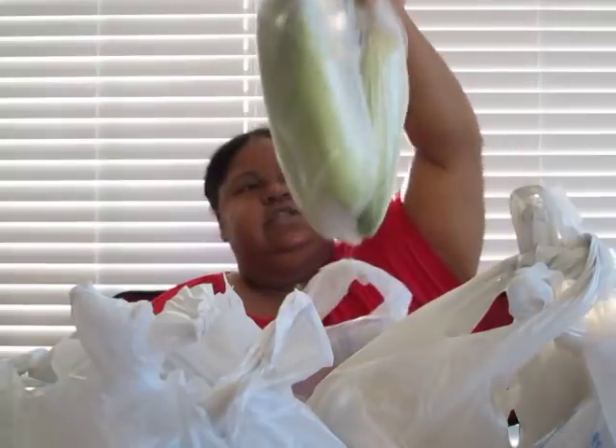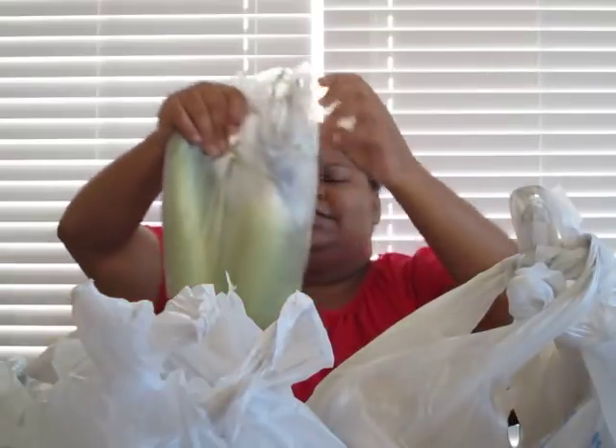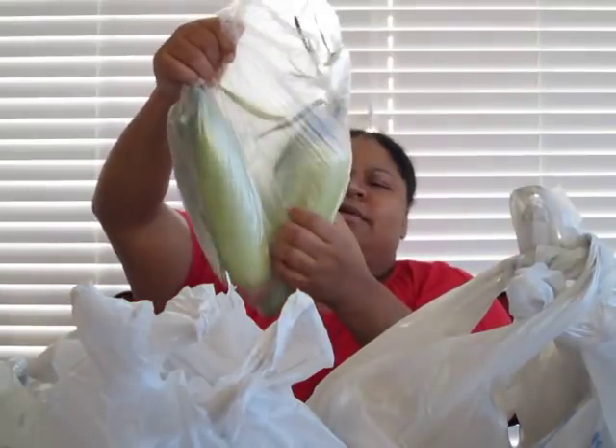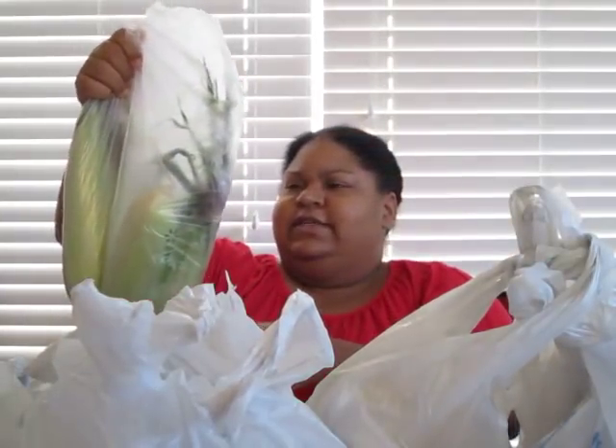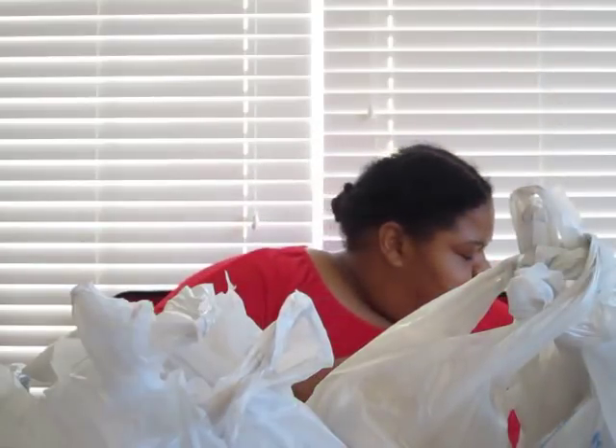I have some fresh mint and fresh corn — I'm still on the stock. Y'all see this? They still got the husk on it. You know what I'm trying to say. It's early in the morning, I haven't had any coffee. But anyway, that's the corn.